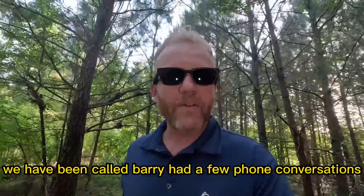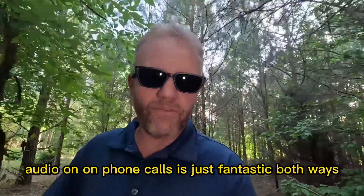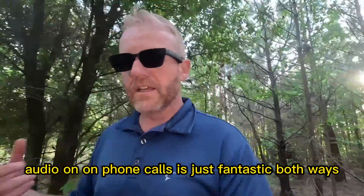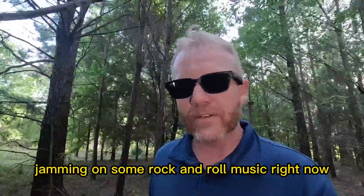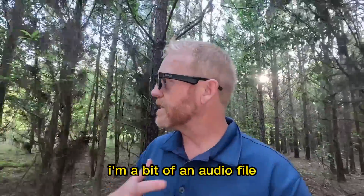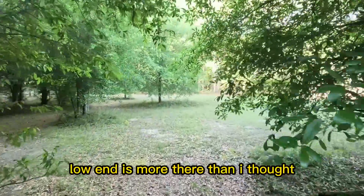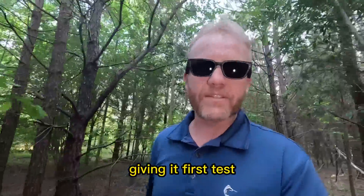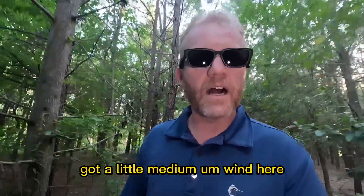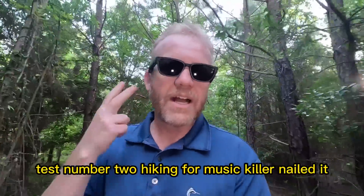We've been out testing these. Called Barry, had a few phone conversations, called my wife, had a phone conversation — audio on phone calls is just fantastic, both ways. I'm sitting here jamming on some rock and roll music, just got done with some Linkin Park, and I'm very impressed. I'm a bit of an audiophile and really impressed with the quality of music coming out of it. The low end is more present than I thought; it's really well balanced. First test: phone calls — check. Test number two: hiking for music — absolutely sounds phenomenal.